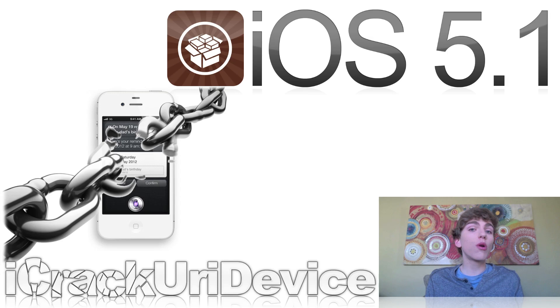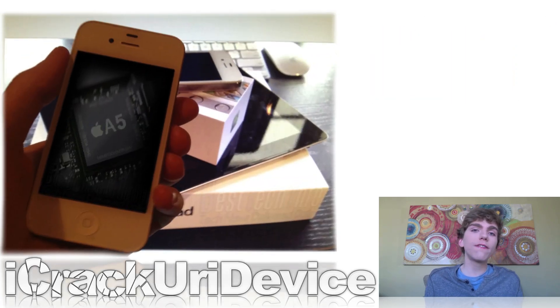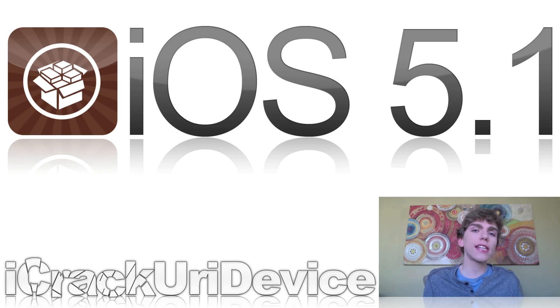I'm going to talk about the iOS 5.1 untethered jailbreak, which is obviously yet to be released and no details have been released either. I'm just going to talk about it based on what's happened in the past and what is likely to happen. The iPhone 4S and the iPad 2 have an A5 processor, which is different from all the other devices the iOS 5.1 jailbreak currently works on. The tethered jailbreak was released for older devices because they have a boot ROM exploit. The only way a boot ROM exploit can be patched is to release upgraded hardware, and they haven't discovered one for the iPhone 4S or iPad 2 yet.